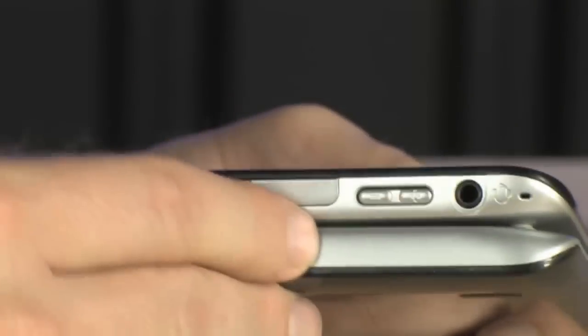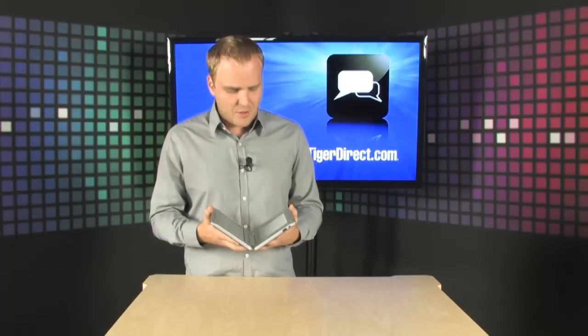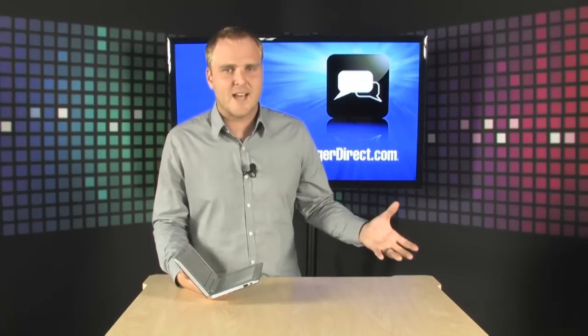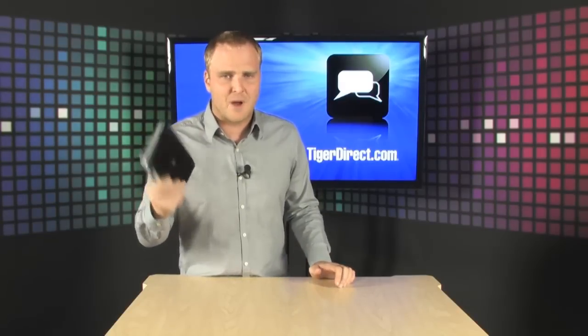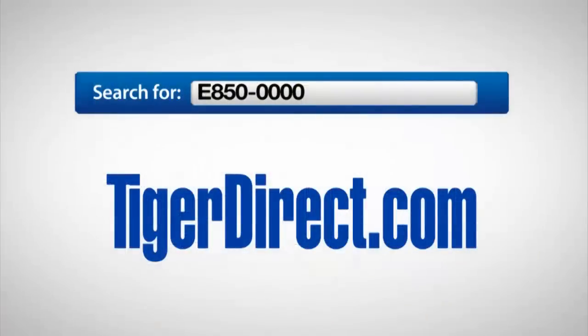It has three gigs of storage built in, but you can expand that to whatever you want with micro SD storage. It's got Wi-Fi and Bluetooth too — it's a very full-featured tablet. It's going to give you the best of both worlds: the best of the e-paper e-ink type readers and the best of Android tablets as well. If you're looking for something a little bit different, this is very cool. It's the Entourage Pocket Edge. For more information, go to TigerDirect.com and search for E850-0000.